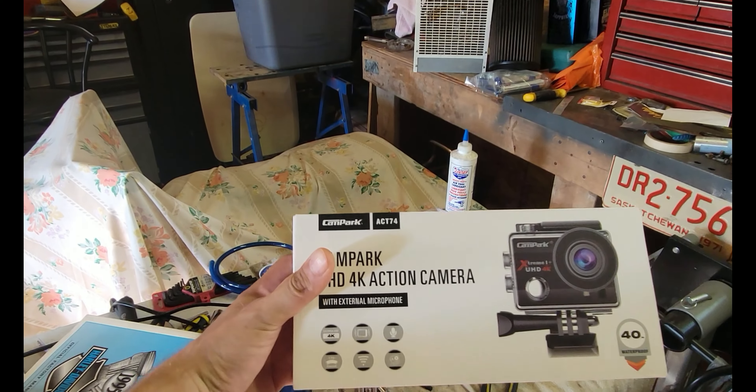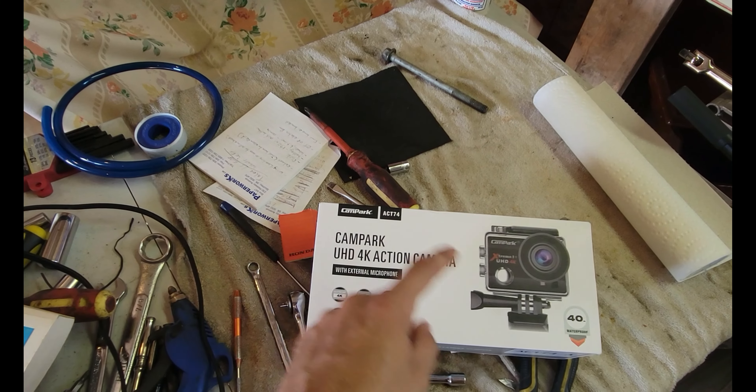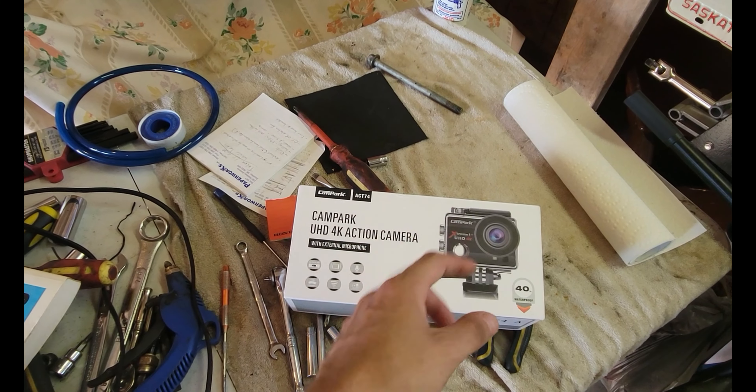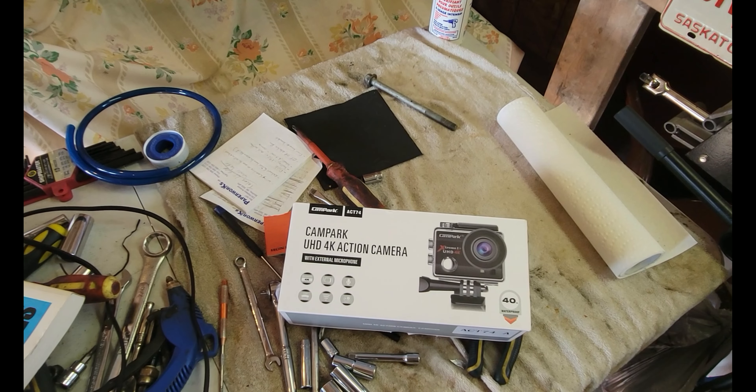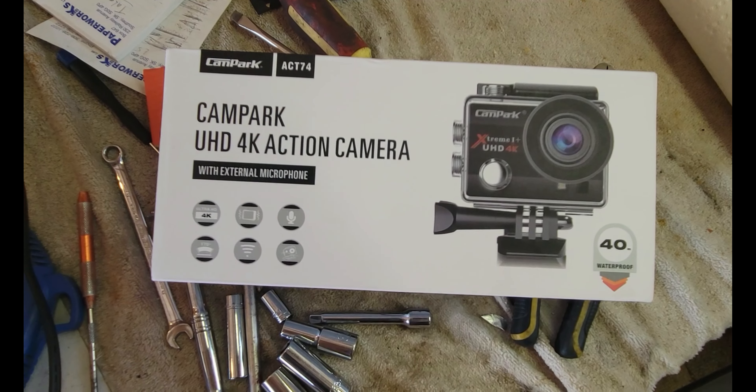What's going on guys? Welcome back to the channel. Today we are going to check out something really cool that came today, and we're going to go out and test it. So let's check this out - just give me one second here. Bam! The new camera came. Let me clear a spot here, open it up, and let's see what came inside. I didn't expect it to show up - it just randomly came. Let's see what we got to work with.